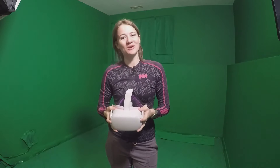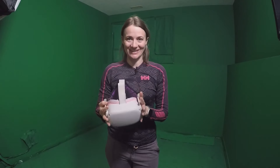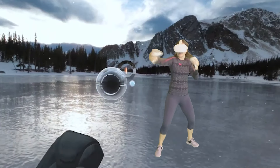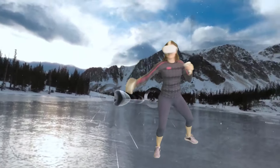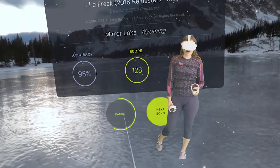I have had an absolute blast trying Supernatural out for this past week and it definitely got me moving and sweating. However, it didn't challenge me in the way that I would like a fitness app to challenge me, and the way the app is set up made me feel like I was leaving a lot behind. Comparing it to other boxing and fitness apps, Supernatural offers no immediate feedback on accuracy and strength — other implementations you would see in a typical fitness game. There is the streak measurement and that is it, plus a short summary at the end of each track.